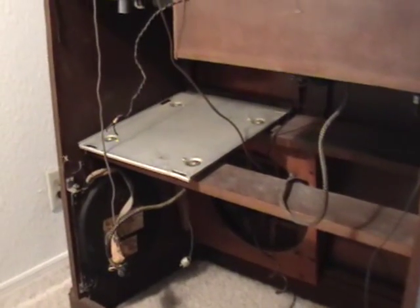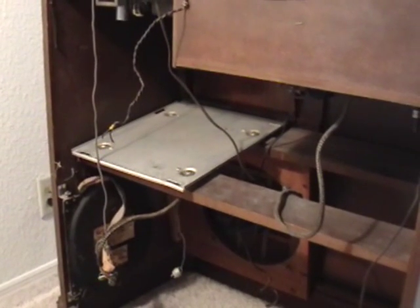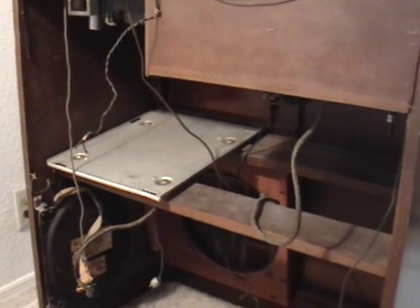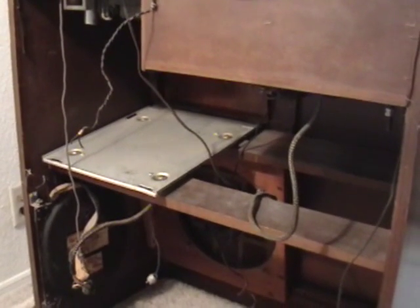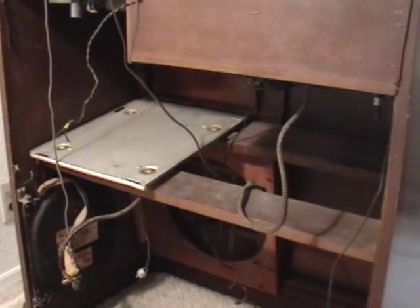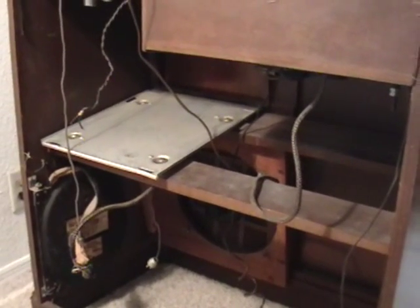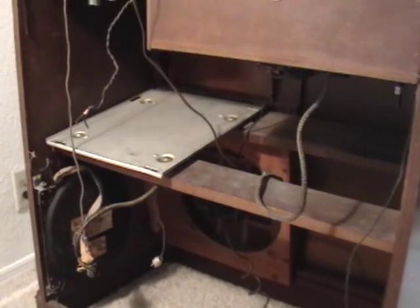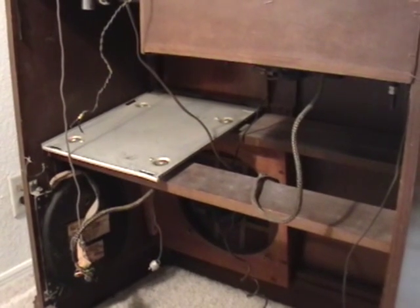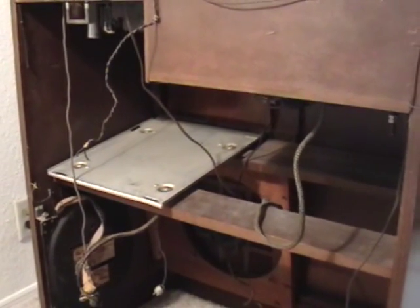One thing I wanted to show before putting the Magnavox receiver back in is how well Magnavox designed their sets. The metal plate you're looking at is the mounting plate for the receiver. The receiver chassis has two latches which go into slots towards the front of the metal plate, and on the back plate there are two elongated holes where the two bolts go that hold the chassis in place. It's very easy to remove this chassis, work on it, and slide it back in. Magnavox was really ahead of their time on how to make servicing simple.